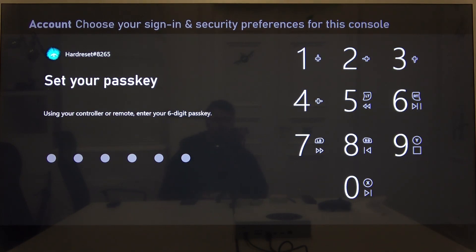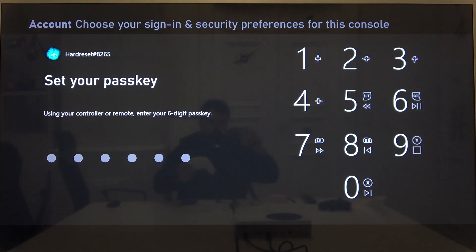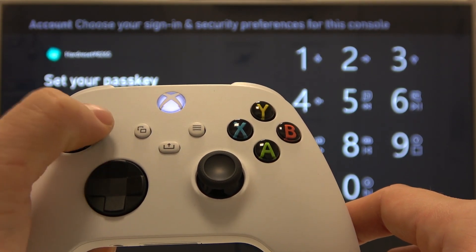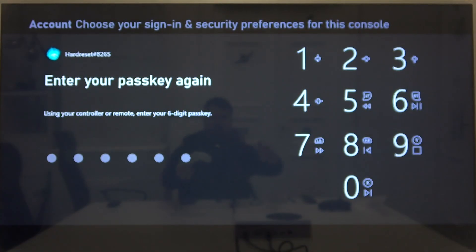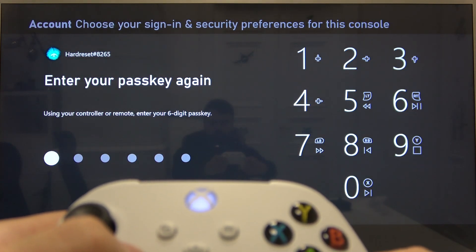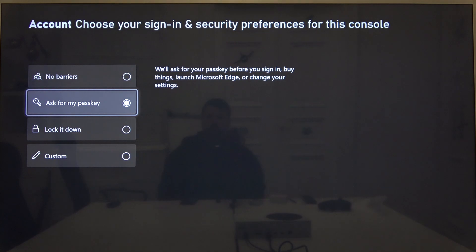Now set your passkey by pressing buttons on your controller, for example. Now enter your passkey again and it's set.